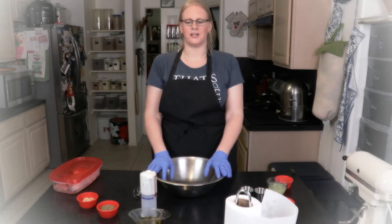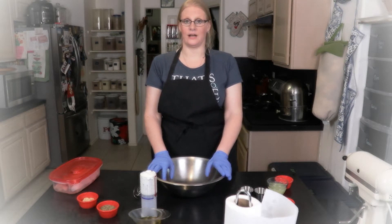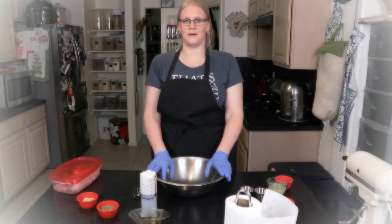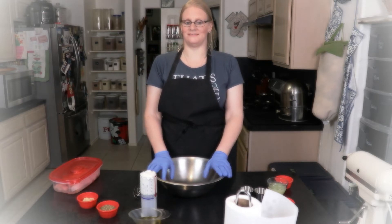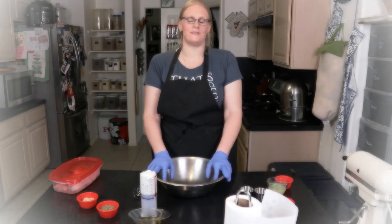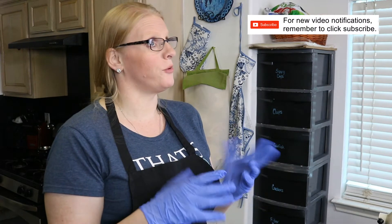Several years ago we had a potluck at church and I made what I called Greek chicken — really a recipe I made up with Greek dressing, angel hair pasta, and chicken. I'm recreating it from scratch, so I'm going to make my own Greek dressing instead of buying it in the store.